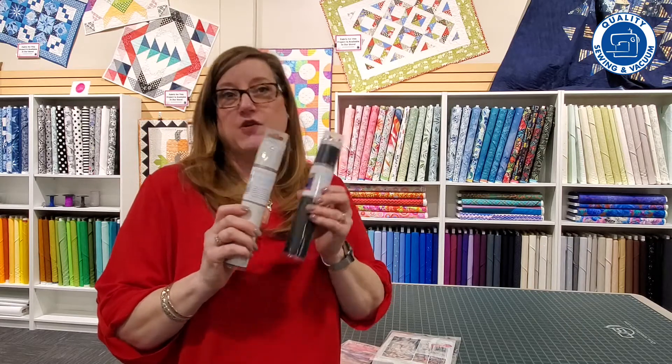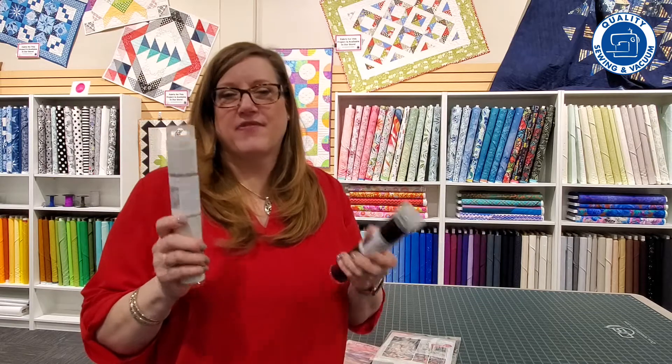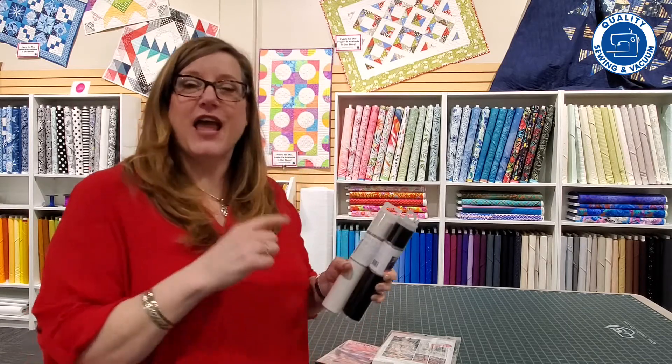This is great — you can use it in place of applique or any type of thing where you would put fabric down, and you can use this instead. It's really buttery soft and it's so easy to stitch through, so no matter what machine you're working with. But let's take a look at the design collection and the Kimberbellishment set.